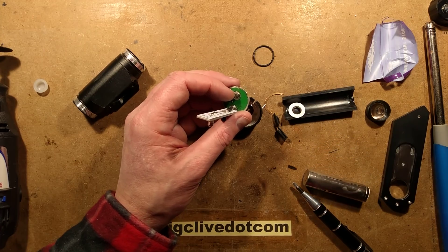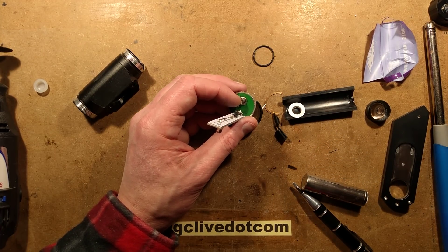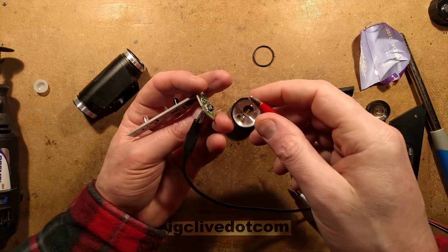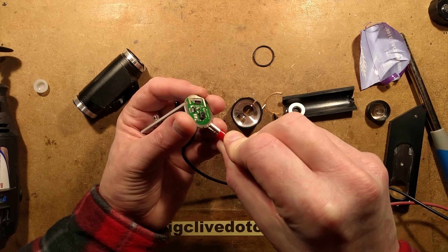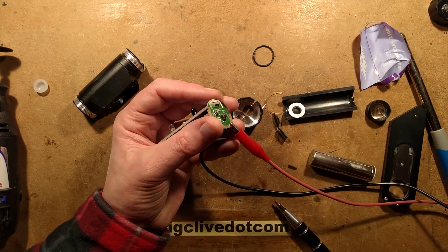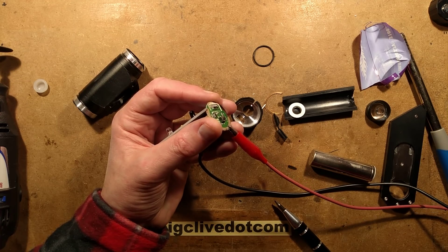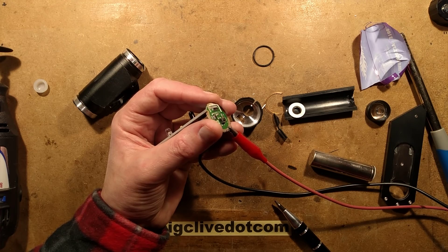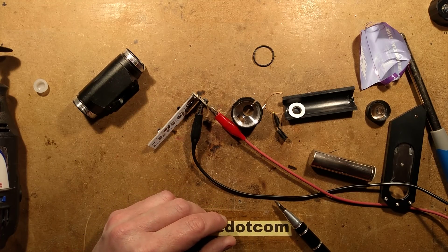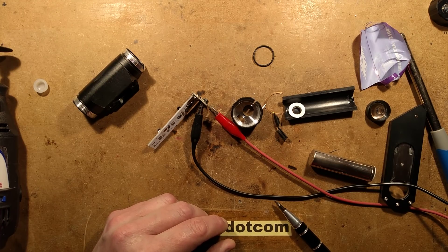What happens if I crank it up with the polarity the wrong way around? Let's put the negative on here and positive on here and crank the voltage up. At 1.35 volts it's drawing lots of current. Going up to about 4 volts, it's drawing an amp from somewhere in there. It's not happy. So it does kind of short out the battery.